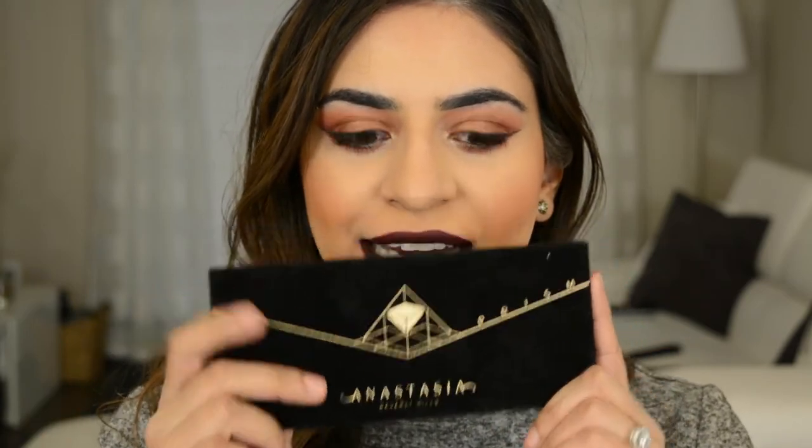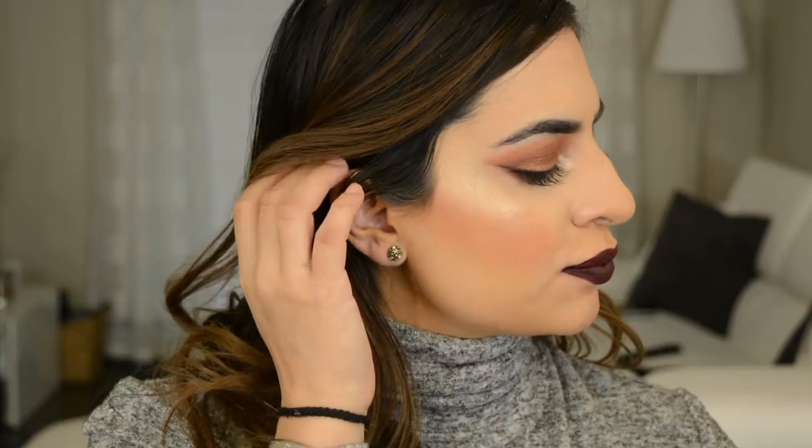Hi guys! Welcome back to my channel! Today's video is a review slash tutorial. I am using the new Anastasia Prism eyeshadow palette and also the Huda Beauty primer and foundation. I do a foundation wear test with this foundation, and this is the look I came up with using these products.